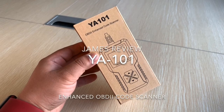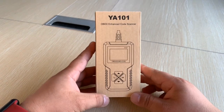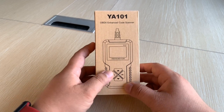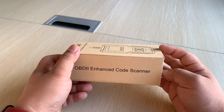Hello everyone, I'm James. Today I have a new product called the YA101 OBD2 Enhanced Code Scanner. It's a new design and I believe this is a kind of basic code scanner.